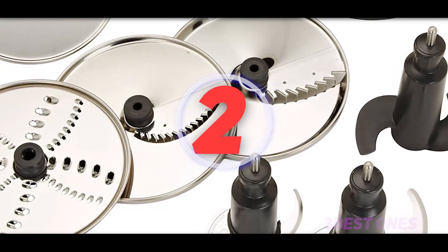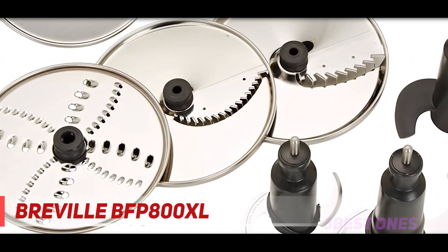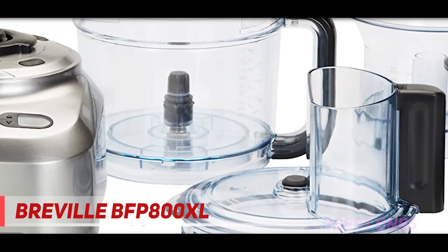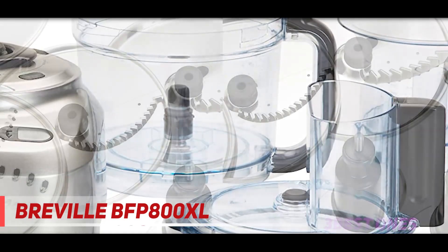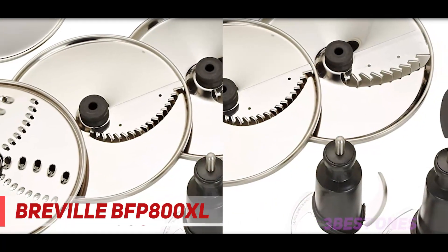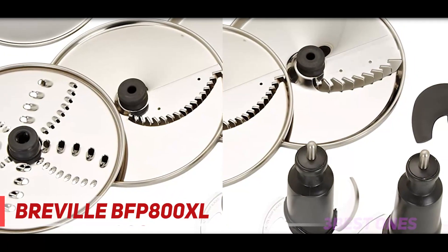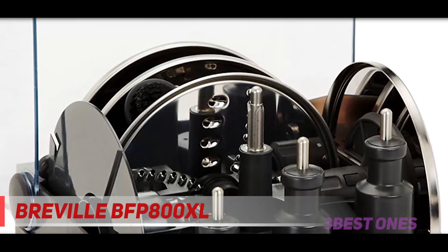Coming in at number two is the Breville BFP 800XL. Some home cooks appreciate the perks of versatility, speed, and precision, and they are willing to pay more for high-end features in a kitchen tool. The Breville Sous Chef BFP 800XL is developed for such needs. There are three press buttons — power off, start/pause, and pulse — to operate the machine. First, you need to turn it on with the power button.